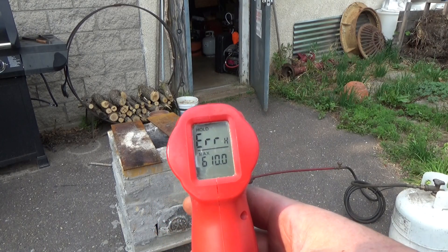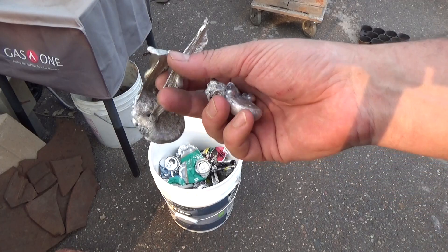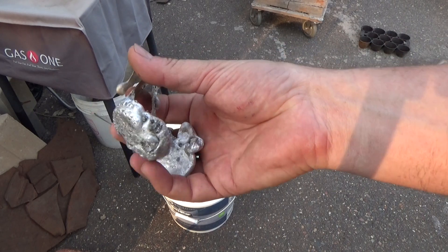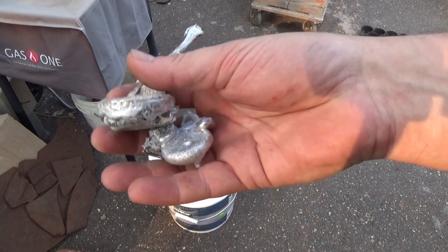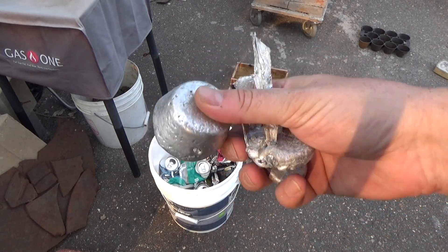I've only run this for a few minutes and I've already maxed out the thermometer. I'm going to start by melting the stuff from last time — this is the concentrated aluminum from the cans. I'll melt these down and pour them into the molds, and then once we're out of this, we'll melt some more cans down and try to make some aluminum muffins.